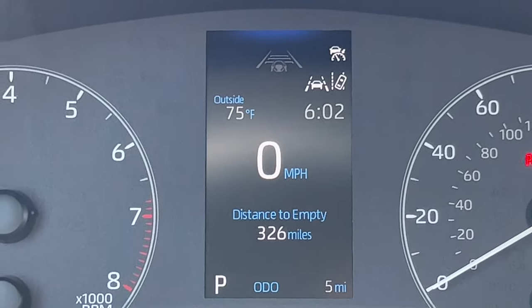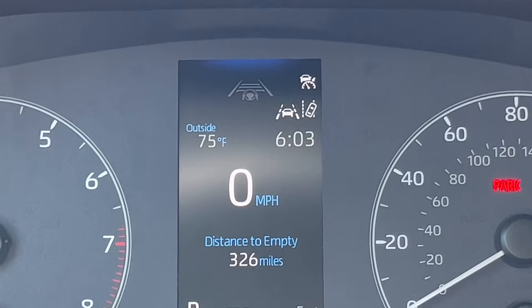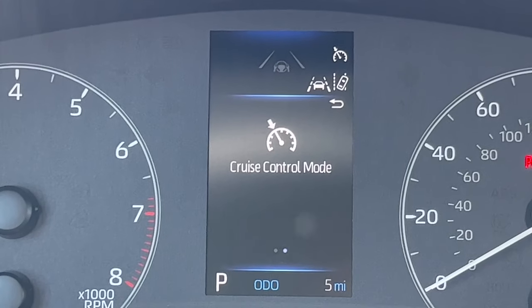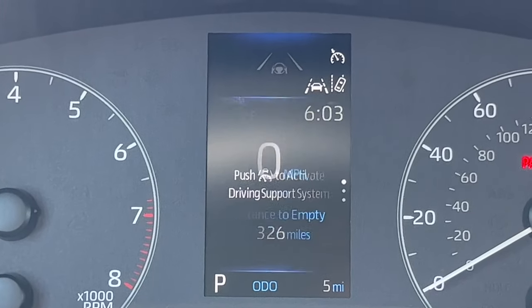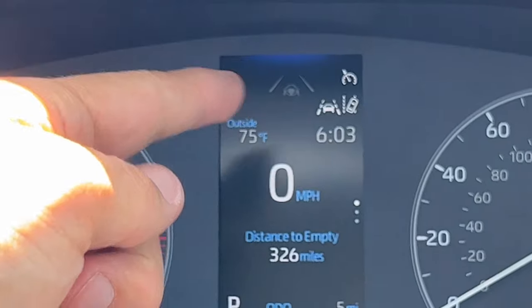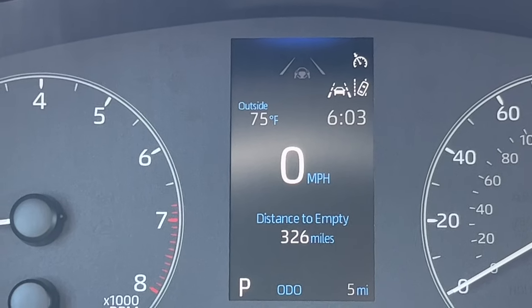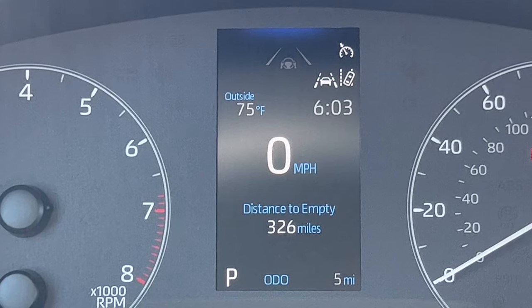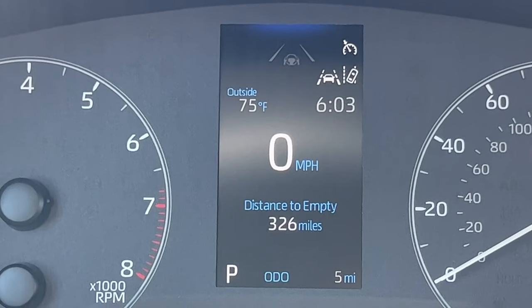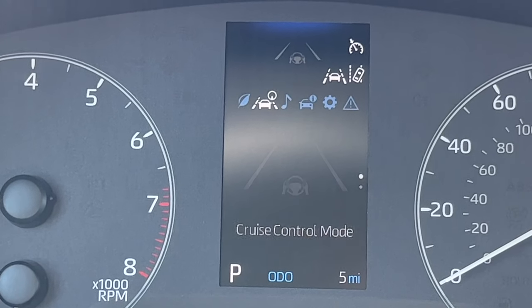Below the cruise control indicator is the lane departure alert with the little car going out of its lane. To the left of that is the lane trace assist system, which is active. The colored lines will be green when activating, and orange on whichever side you're going out of your lane. In the current menu, we have digital speed and below that, distance to empty — one of the favorites among Corolla owners. Using the left and right arrows, I can go through these different icons representing the different menus.